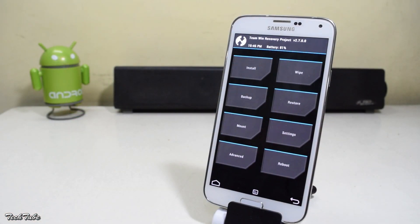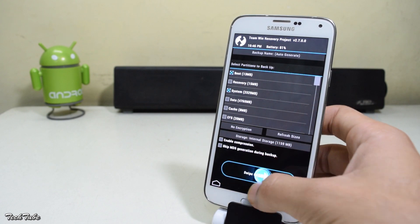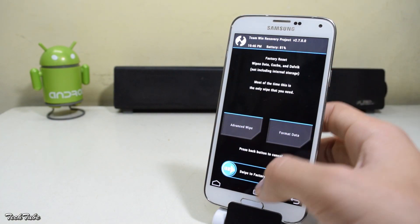Once you're in the recovery, make sure to make a backup of your previous ROM in case anything goes bad. Then head to wipe and swipe to factory reset.